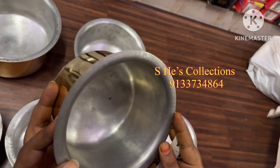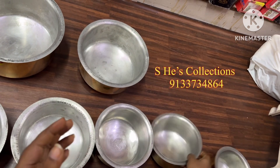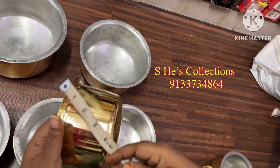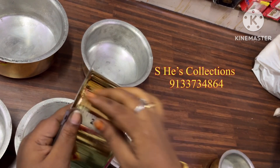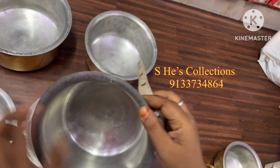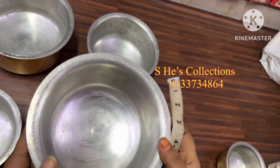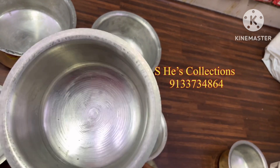I am going to collect 1.5 kg of solid waste. I am going to collect brass vessels — from 10 liters. It is lightweight, not heavy weight, not medium weight.